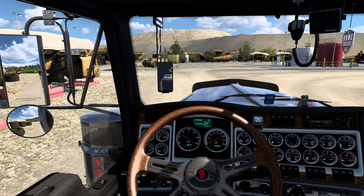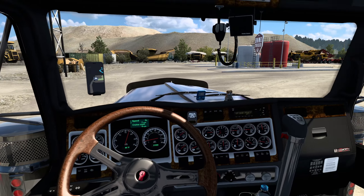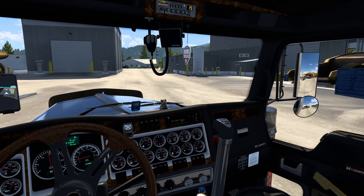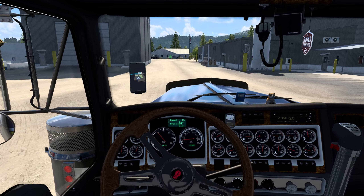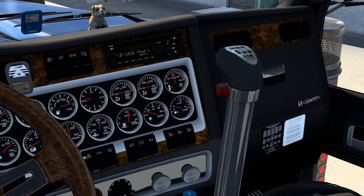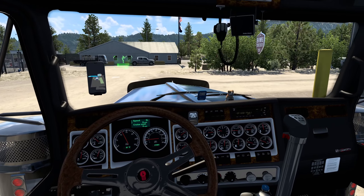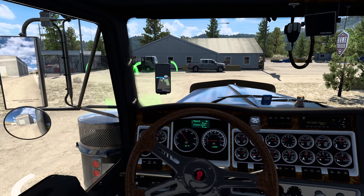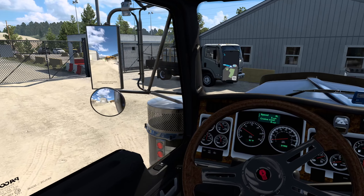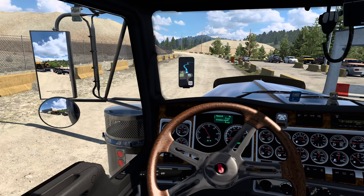Thanks for all the comments and suggestions on the previous episode — the mod spotlight of this truck. Ever since then I've been driving offline and enjoying this truck immensely. You guys gave me lots of inputs about why that shifter is set so high and why some real-life truckers set it up that way. Quite interesting points of view — in some cases it's functional, but in most cases it's just cool.